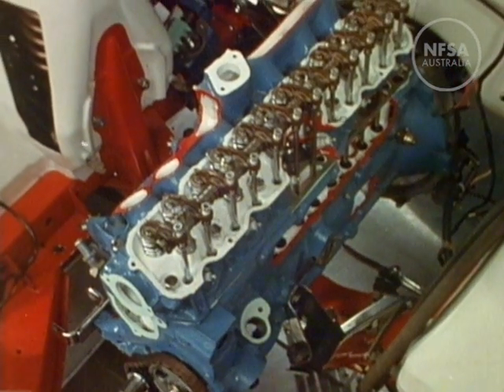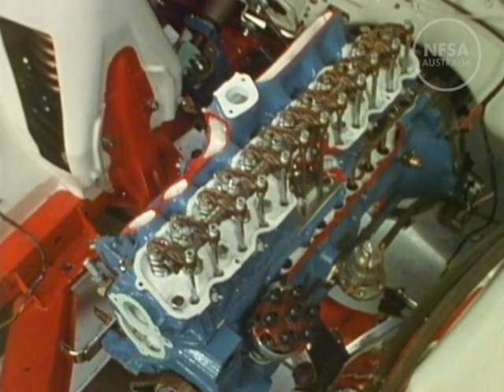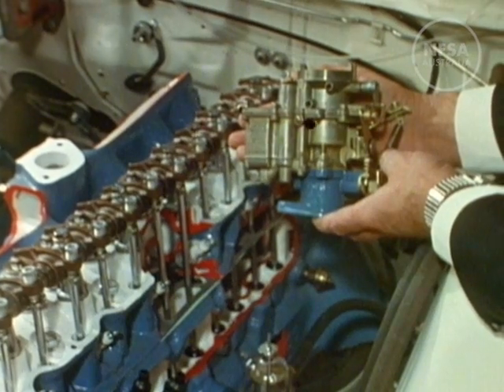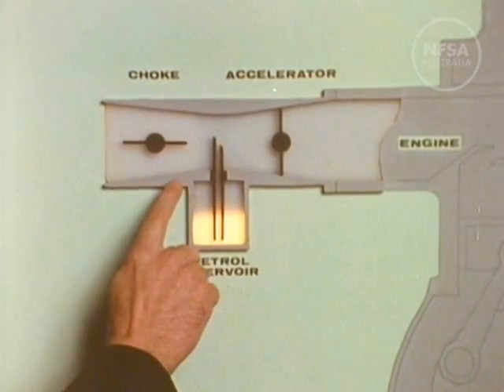The camshaft also drives the distributor and the fuel pump. The pump brings petrol to the carburetor, which atomises fuel and air into a highly combustible spray and regulates the supply of the mixture to the cylinders of the engine.